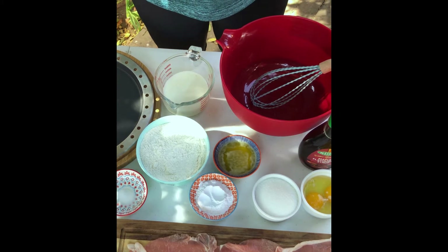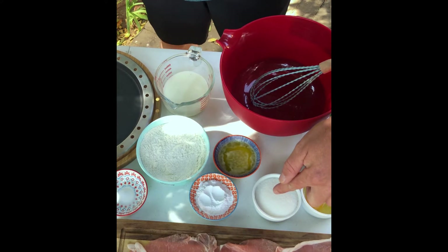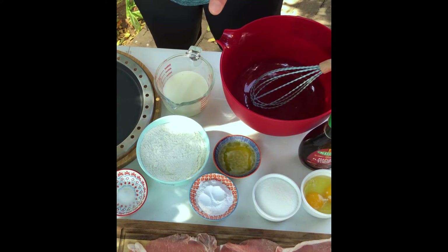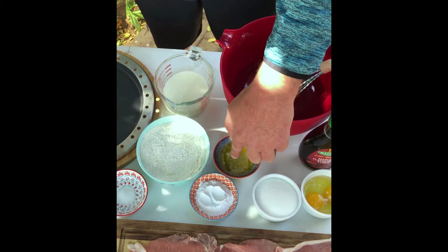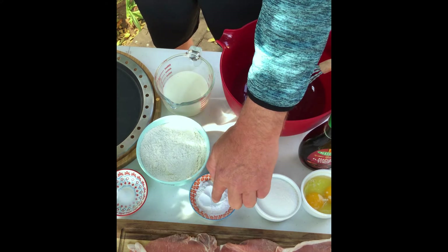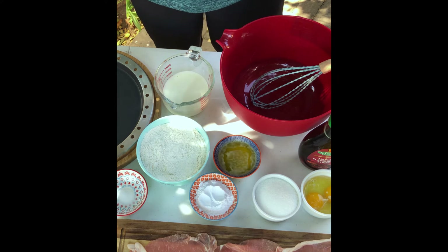Let's start with the flat jack batter. You're gonna need two eggs, a half a cup or 125 milliliters of sugar, 250 milliliters or one cup of milk, 25 milliliters of melted butter or margarine — I prefer butter — two cups or 500 milliliters of flour, four teaspoons or 20 milliliters of baking powder, and 2.5 milliliters or a half teaspoon of salt.